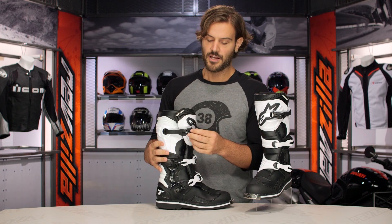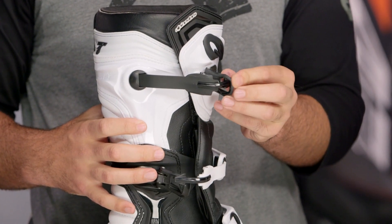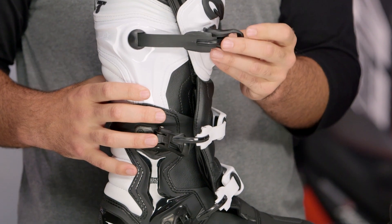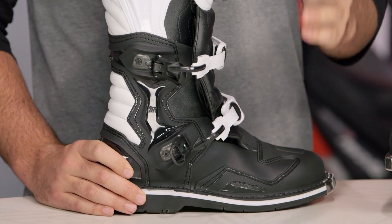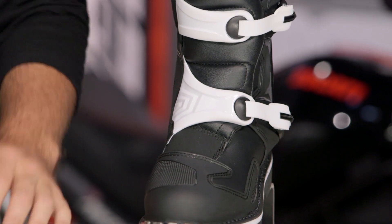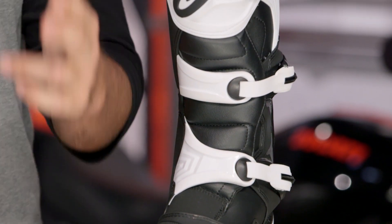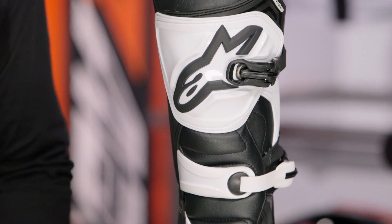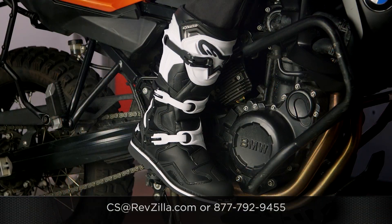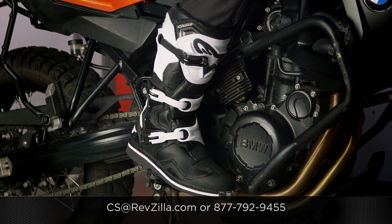Alpinestars really knocked it out of the park with this. As far as an entry level boot is concerned, there are some minor nitpicks, but you're getting a great boot for that $200 price point. If you want to hear more about what other riders are saying about the Alpinestars boots, click the info button. If you have more questions, never hesitate — give us a call at 877-792-9455 or type us out an email at cs@revzilla.com.